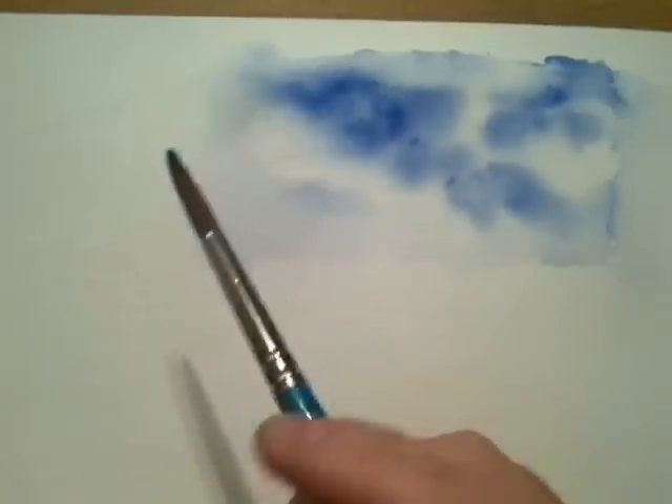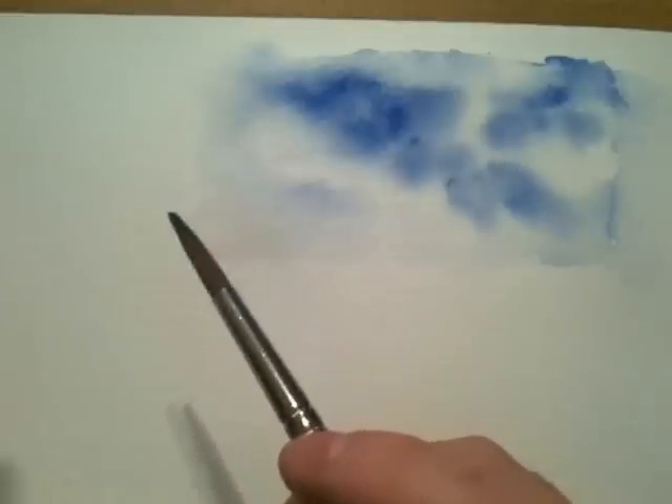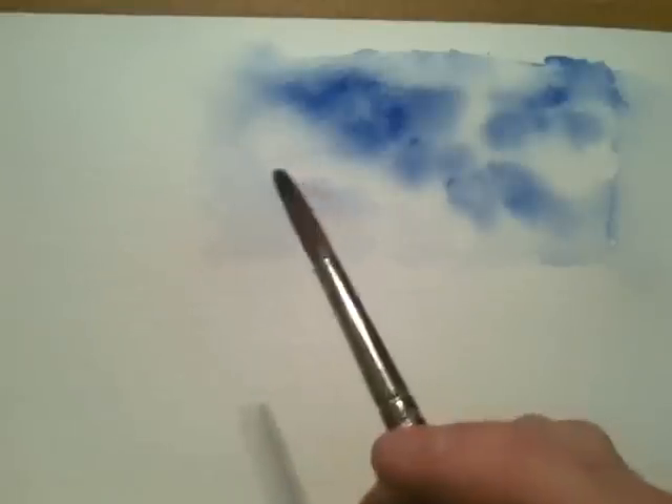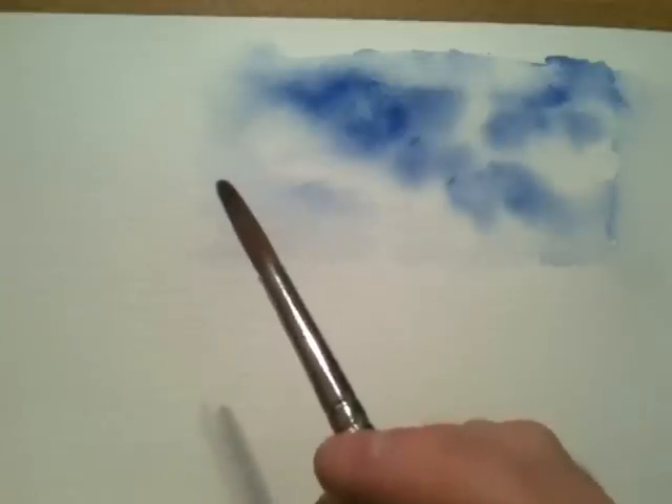I thought I'd show you a very handy hint and it's very quick and easy to do, especially if you're struggling with fine lines or branches or twigs or grasses and you can't use a fine brush and you get a bit of a shake or a wobble. What I'm going to show you is a very quick and easy method.